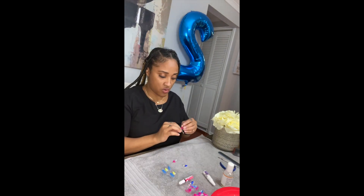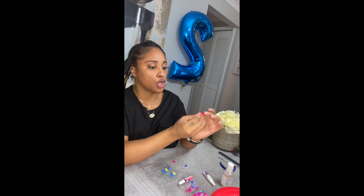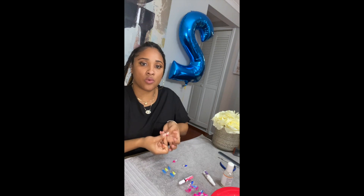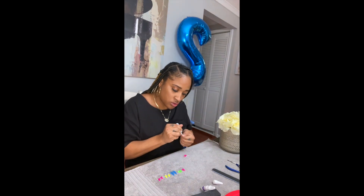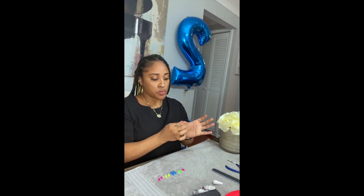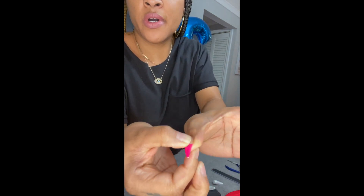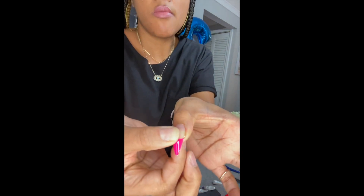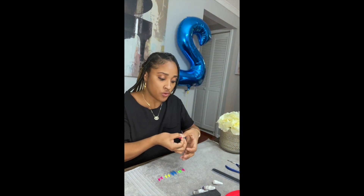Now I am going to be applying the nails. I measure them finger by finger and resize them to see what fits perfectly for me. I put too much glue — this is going to happen — but it's okay, you can just clean that off and use less glue the next time.